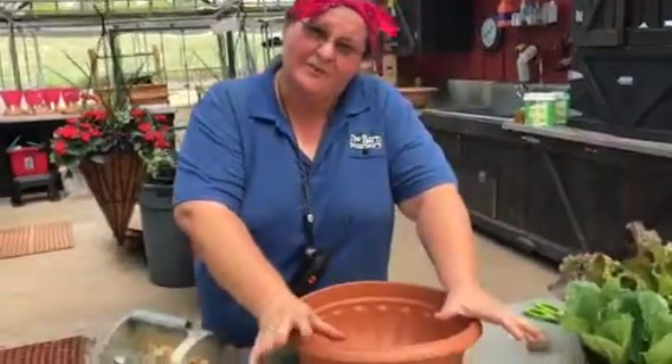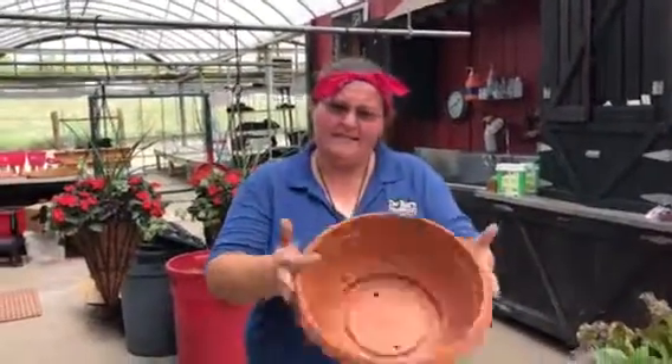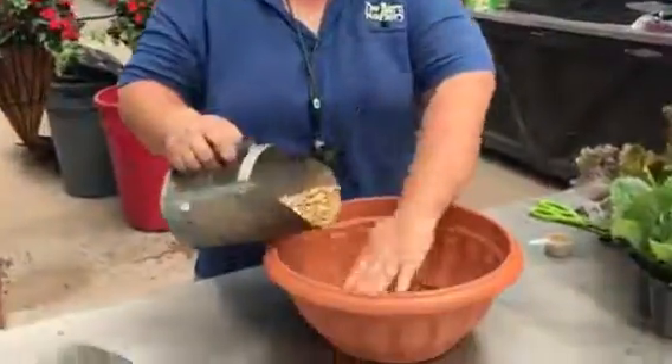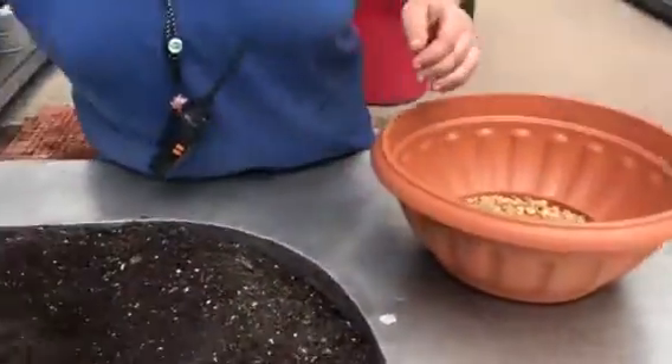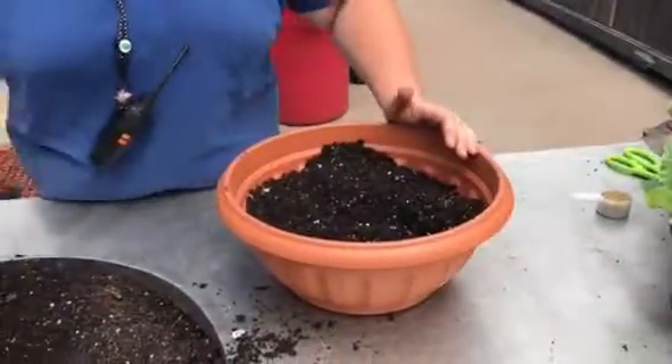Welcome to the design counter at the barn nursery. Today I want to talk about growing some lettuce for the fall. I like to grow mine in a small bowl like this — make sure it's got some good drainage. I put a little bit of gravel in the bottom just to keep those holes from clogging up, and then add that good barn blend potting soil. Look how rich and dark that is — beautiful.